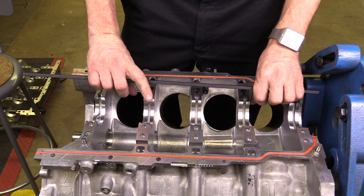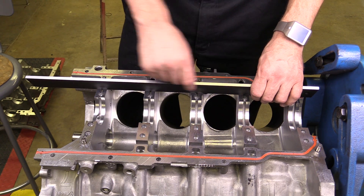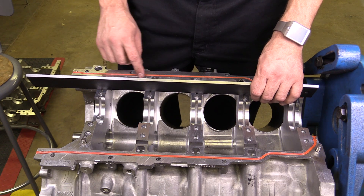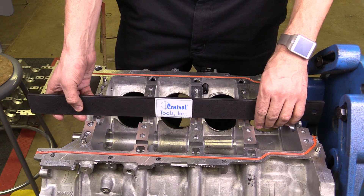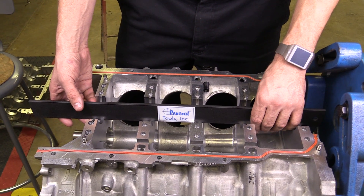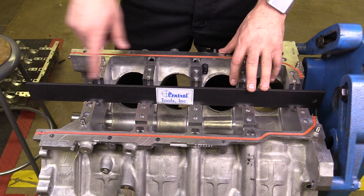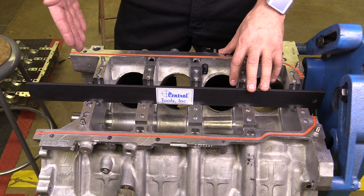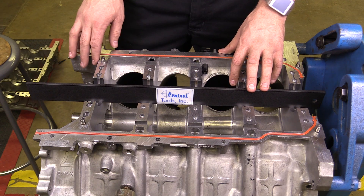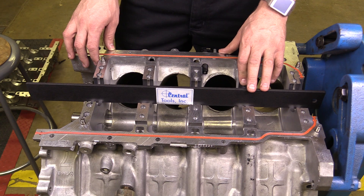There'll typically be a piece of plastic on this straight edge that helps to protect the edge. I would stick this in place — I'm just going to stick it facing straight down and hold it in position. The straight edge needs to span the entire distance of the block so it can rest on the main bearing bores at either end in order to accurately make this measurement.